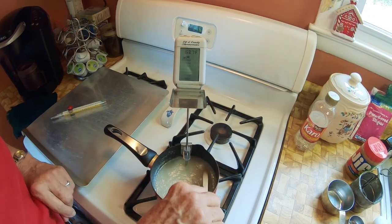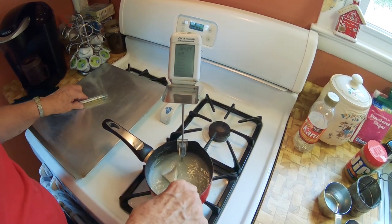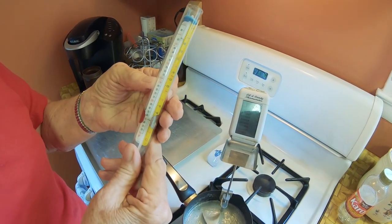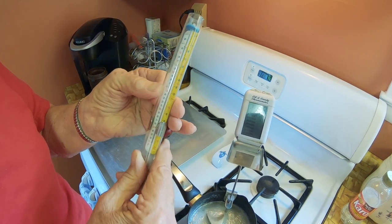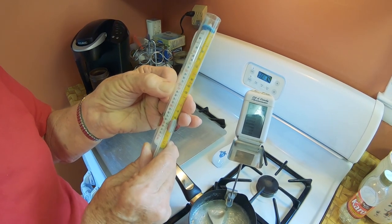My thermometer is an oil and candy thermometer, which is an expensive thermometer, but any kind of thermometer will work. If you have this type of thermometer, it's got a hard bone marking.